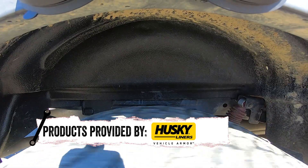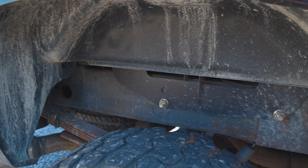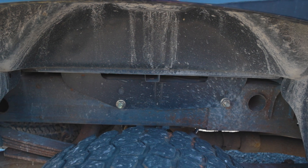Husky Liners wheel well liners are made to protect your wheel well from mud, rocks and more. Looking at your rear wheel well, there's a lot exposed. This area is more open to rust and build up, and when that area gets road grime, salt or damage, that can cause rust — and rust is the enemy.